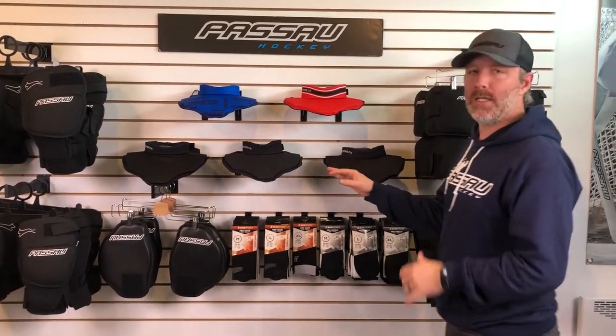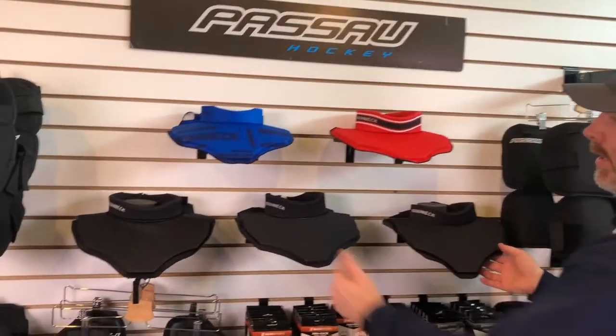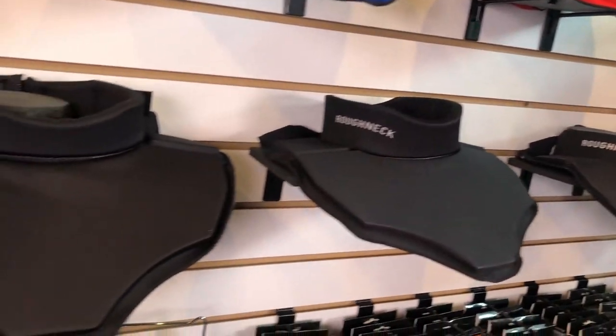Now we're going to take a look at the packages and the sizing. First, you have basically two packages available. The first one is the black and white logo, which is the standard package available online right now — you can order it and we ship it to you right away.